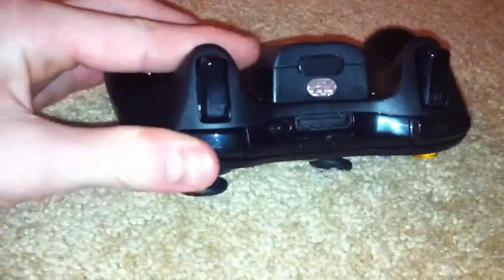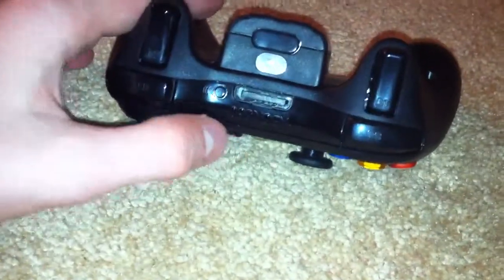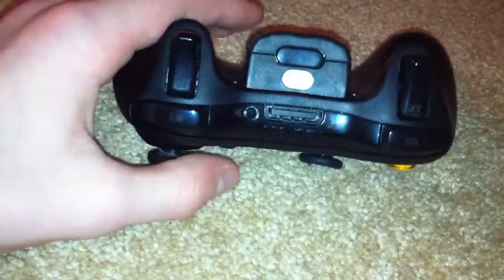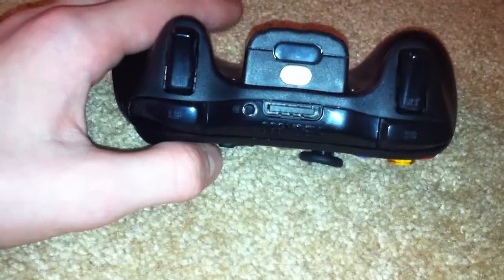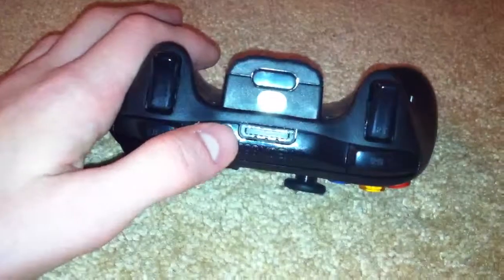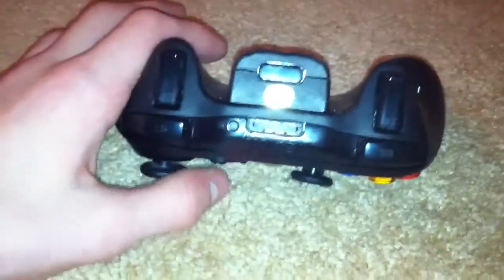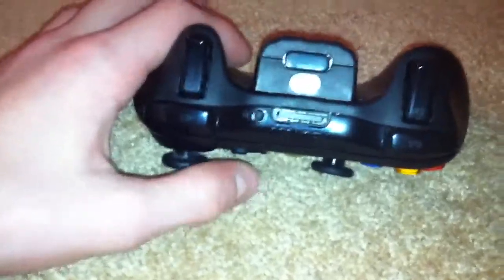You have glossy triggers and glossy buttons with a glossy top right here and your charger port. And right here, as seen in my second-to-last video on the Xbox 360 Slim, this is the sync button. You press the sync button on the Xbox and the controller at the same time and it will sync them together.